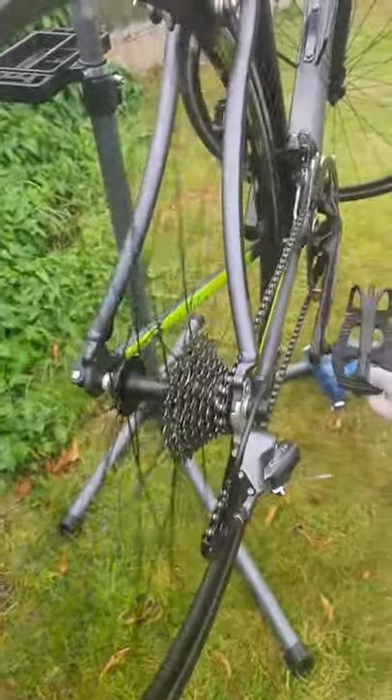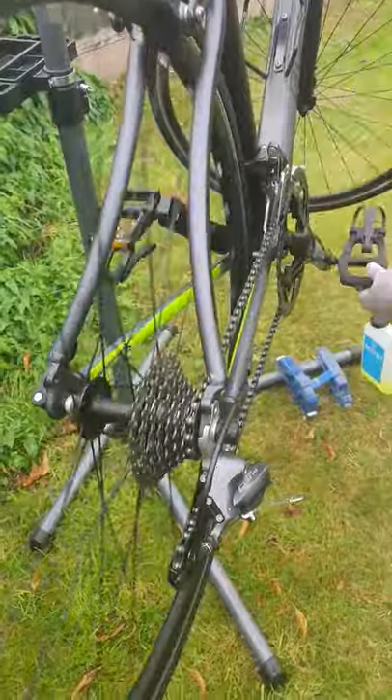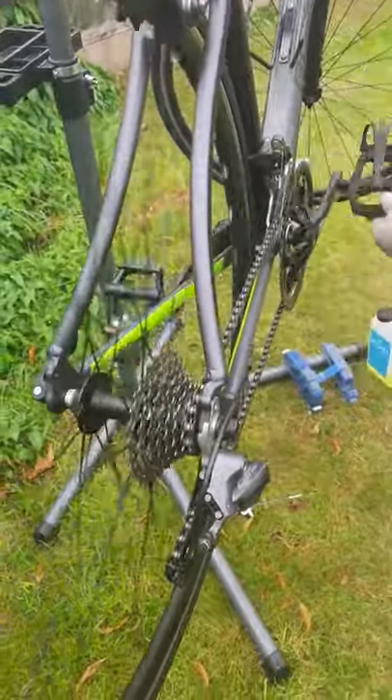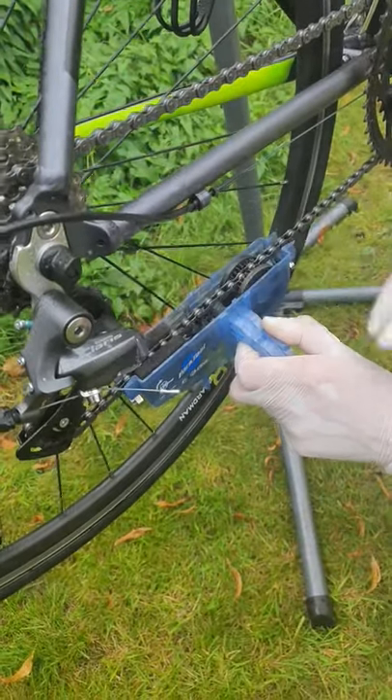This is how you clean a bike. You just keep turning these pedals like this, and that's how it gets cleaned. This is what you gotta do.